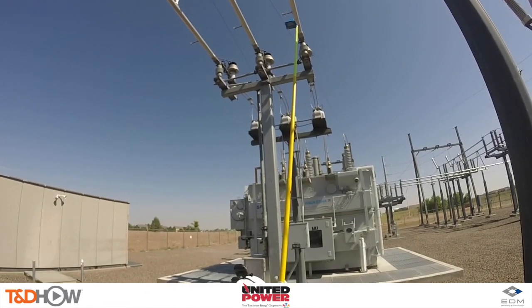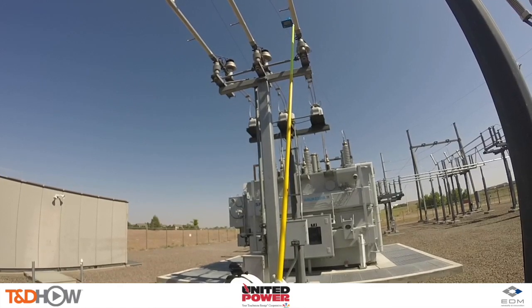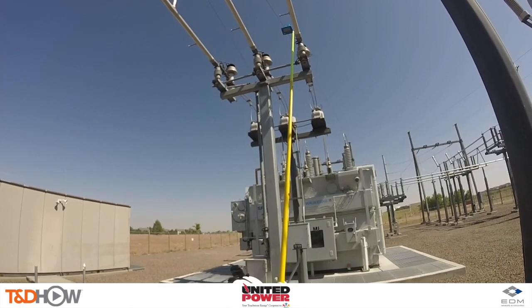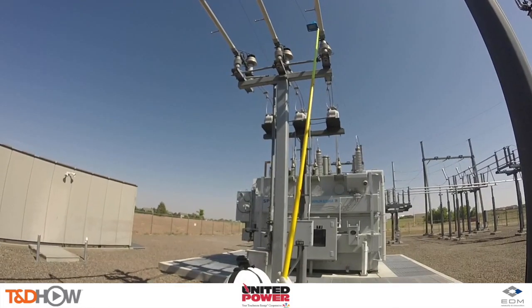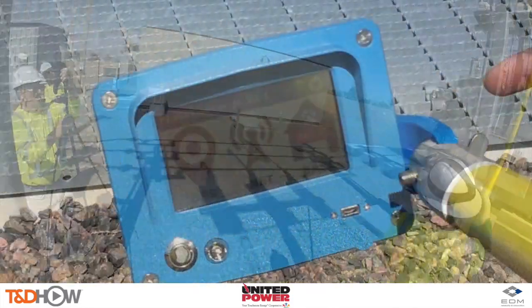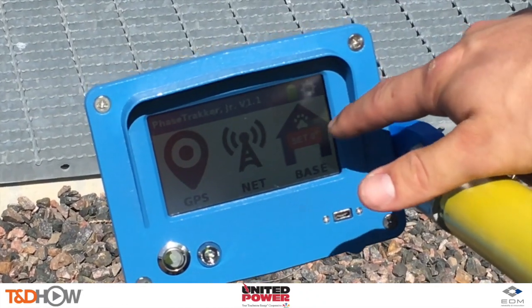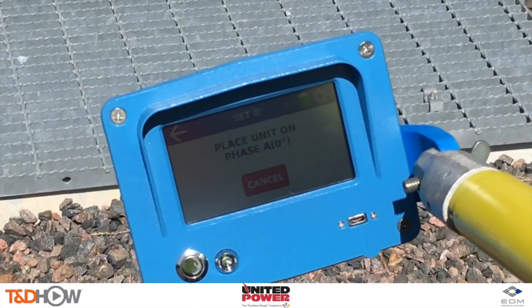Today we will be calibrating to United Power's reference unit located here at this substation in Brighton. EDM also provides the option to use any of their free regional reference units located across North American power grids. We'll start by powering up the unit and linking with GPS satellites for timing and cellular network for communication to base reference units.